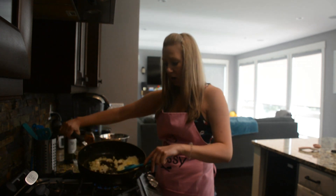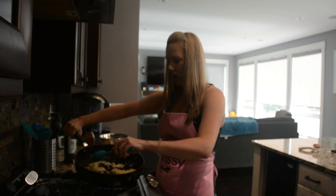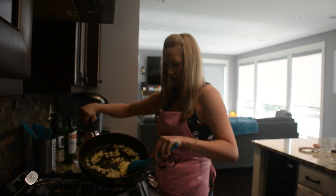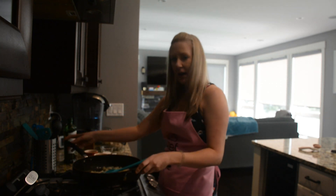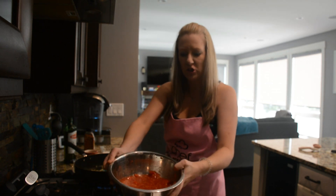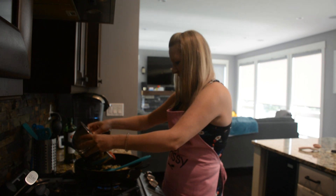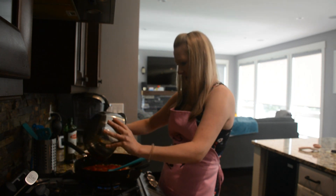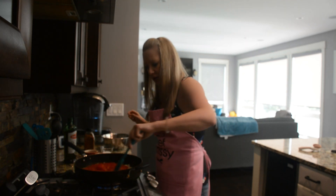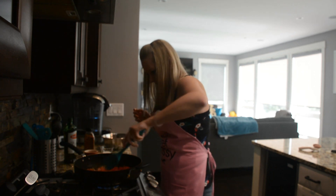I've sautéed some onions and garlic in about two tablespoons of olive oil until nice and translucent. Now I'm going to add my crushed tomatoes that I peeled and already crushed with a potato masher. I'll add them in and give it a stir to get all the onion and garlic mixed in.